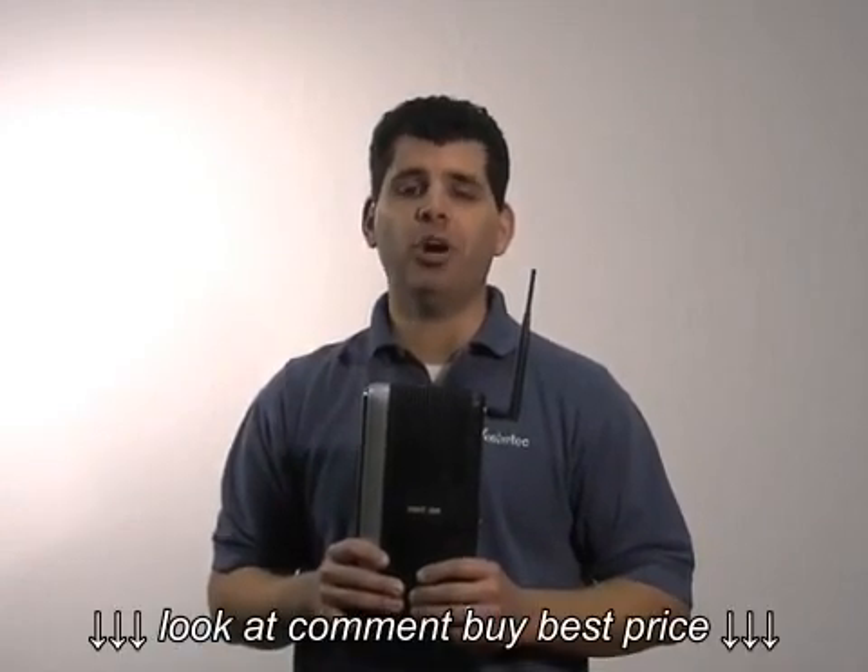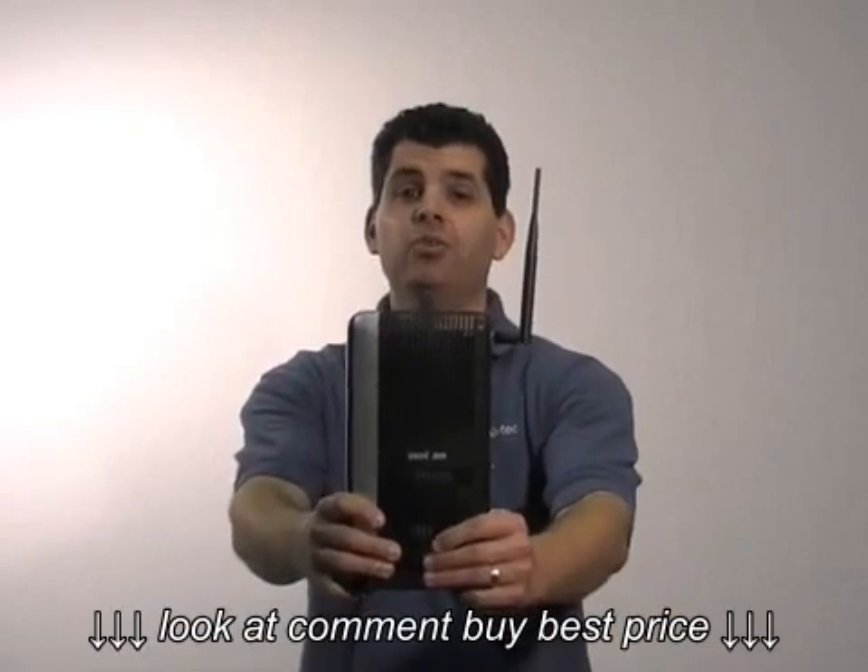Hello, today I'm going to show you how to install the MI424WR Verizon Fios Router.